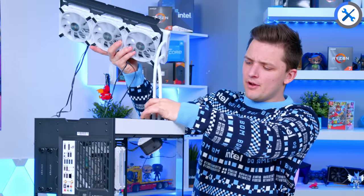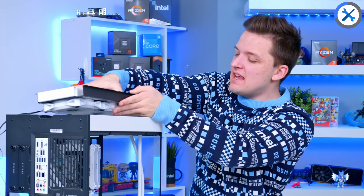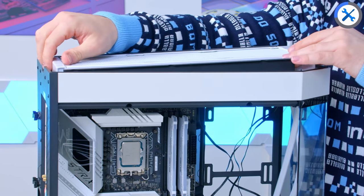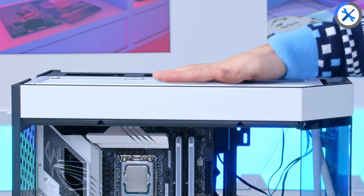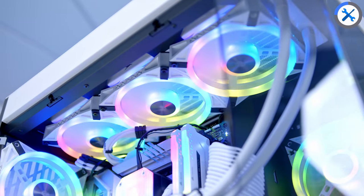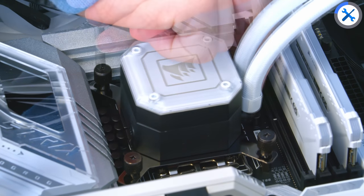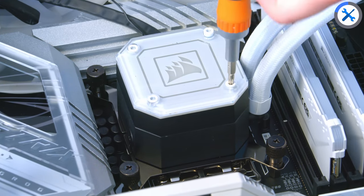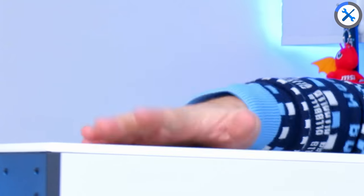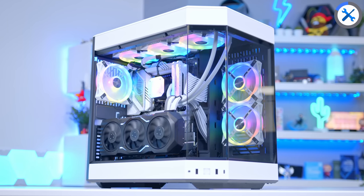The Corsair 360mm rad pops into the bracket with fans on top, perhaps some on the bottom for a push-pull config, and then it installs back into the top after the water block is seated on the CPU. The water block slots through the top of the case and the radiator sits on top of the bracket — the whole thing sits in like this. Screw the bracket in, fans on the bottom, and it sits nice and flush with the top of the case. The CPU block is screwed onto the CPU, the top goes back on, and that is looking awesome.